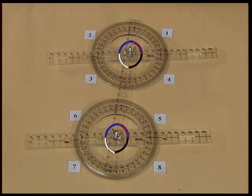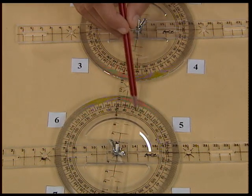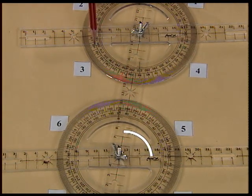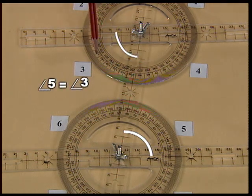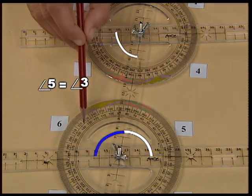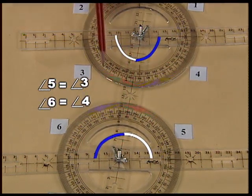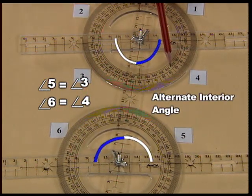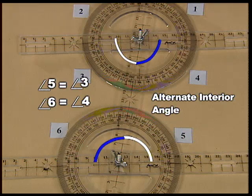You already know that angle 5 measures 80 degrees. If you measure angle 3, you will come to know that angle 5 is equal to angle 3. Also, angle 6 is equal to angle 4. These two pairs of equal angles are called alternate interior angles. Thus, we have two pairs of alternate interior angles when a transversal intersects two parallel lines.